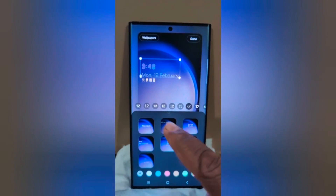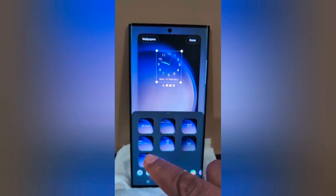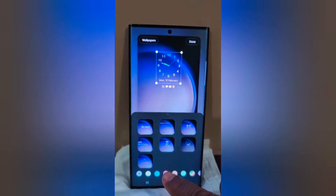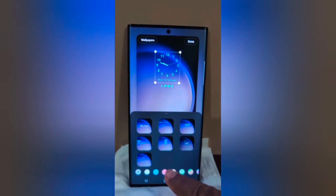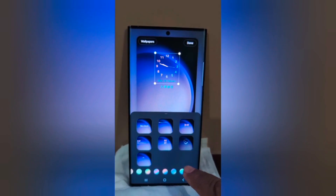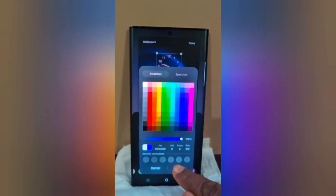Now you can see the default clock style. Select the clock style you want to set on your device. You can also change the clock color — select the clock color you want, and also customize your favorite color by tapping Done.